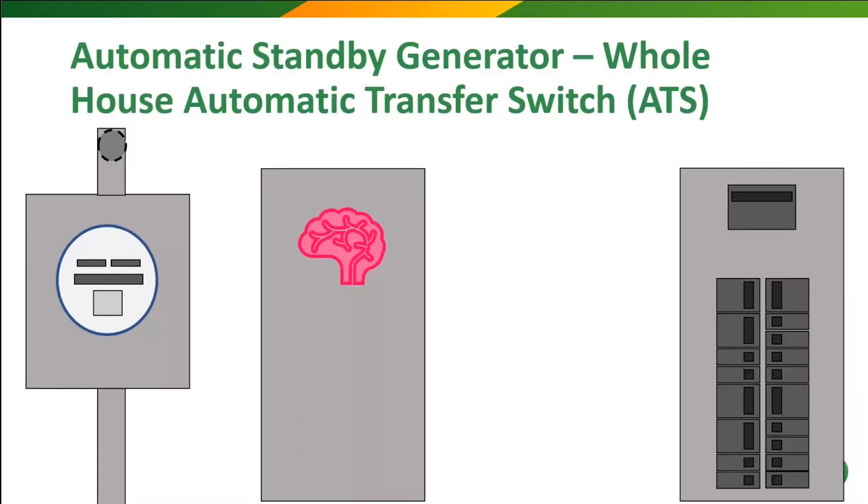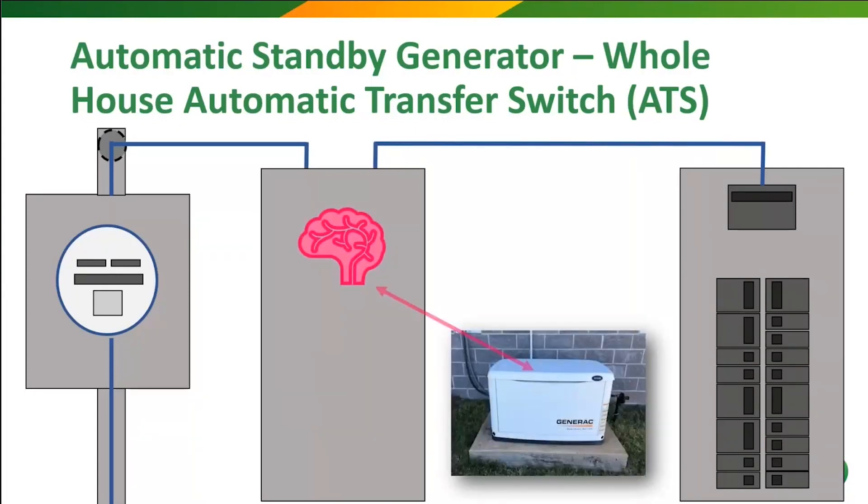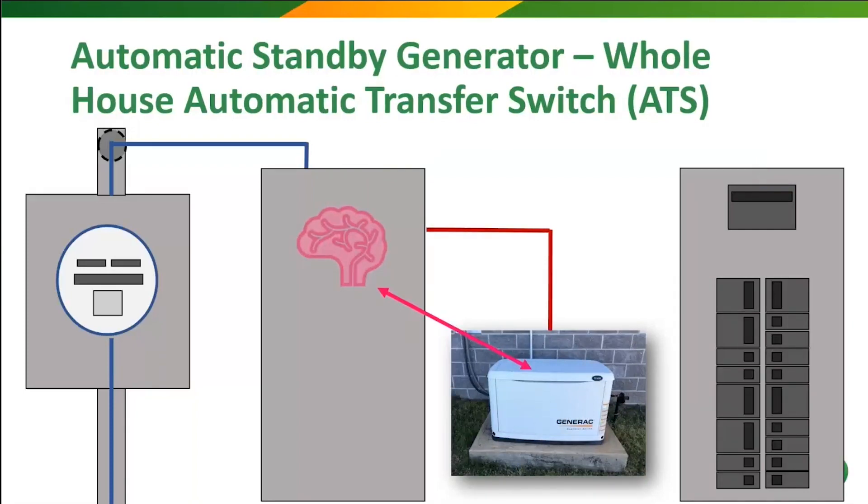In our power outage scenario, the street power goes cold and our super big-brained automatic transfer switch notices the outage. It starts sending messages to the generator, which starts, gets up to speed, and sends power back to the transfer switch, ready for that transfer. Once the ATS receives the go-ahead from the generator, it flips its internal switch, providing power back to the main panel.